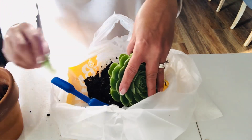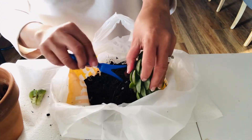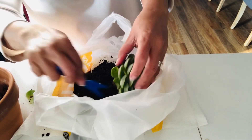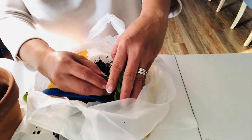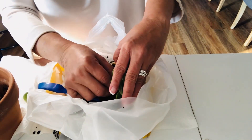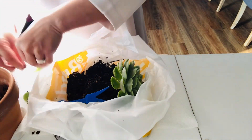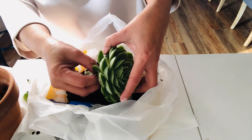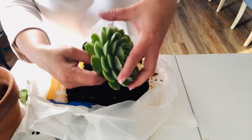As you can see I'm pulling out the leaf very carefully, but still you can't avoid damaging the leaf sometimes. So I don't think I can get many leaves to be propagated. Let's see how many leaves we can propagate.